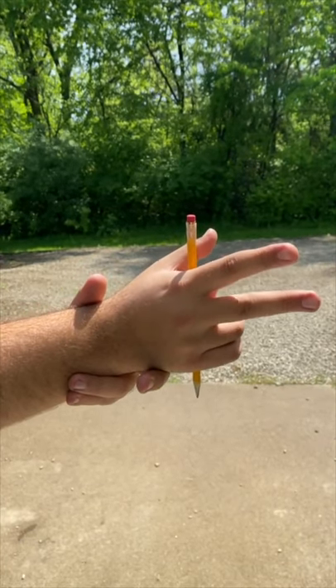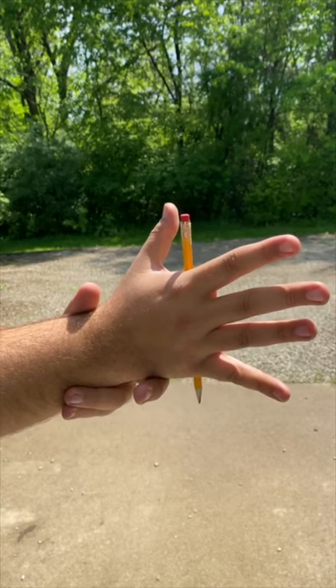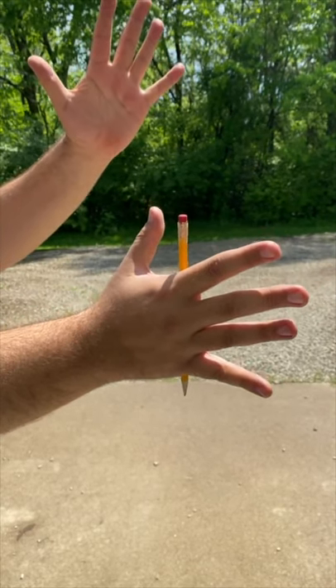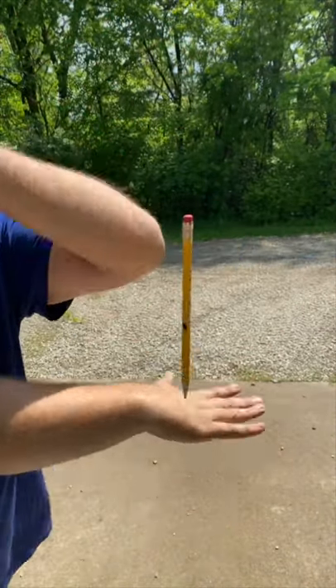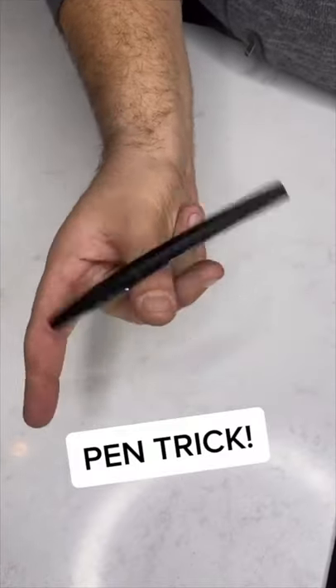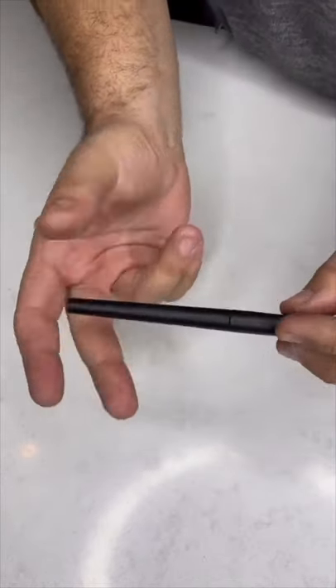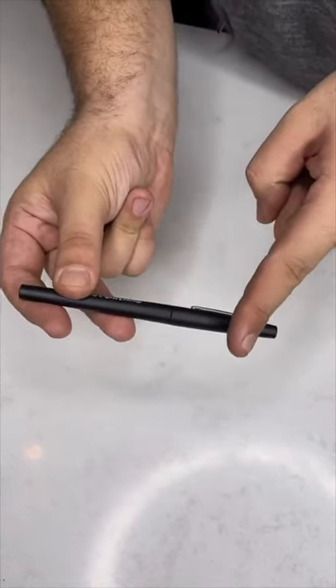Watch the pencil in my hand. Quick tutorial on how to do a thumb around with a pen — it's a little flourish trick that you can do with any pen or pencil. You're going to start by holding it towards the end. You want the majority of the pen or pencil to be on this side.